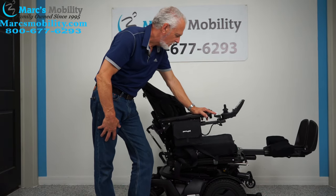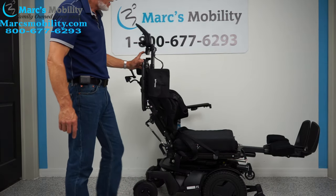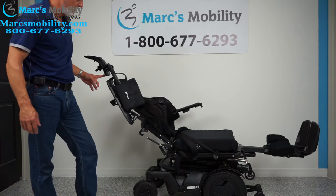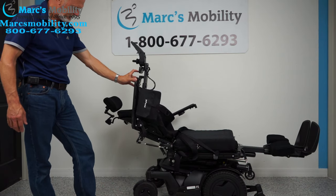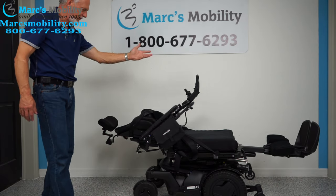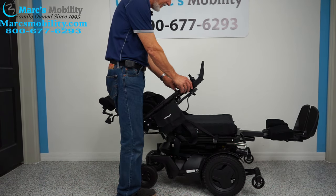The next feature is the electric recline — the back going back by itself. The armrests flip up, so if you transfer from the side you can flip both arms out of the way. As you can see, it's pretty much a full recline. Now I'm going to bring the recline back up and bring the feet back down.